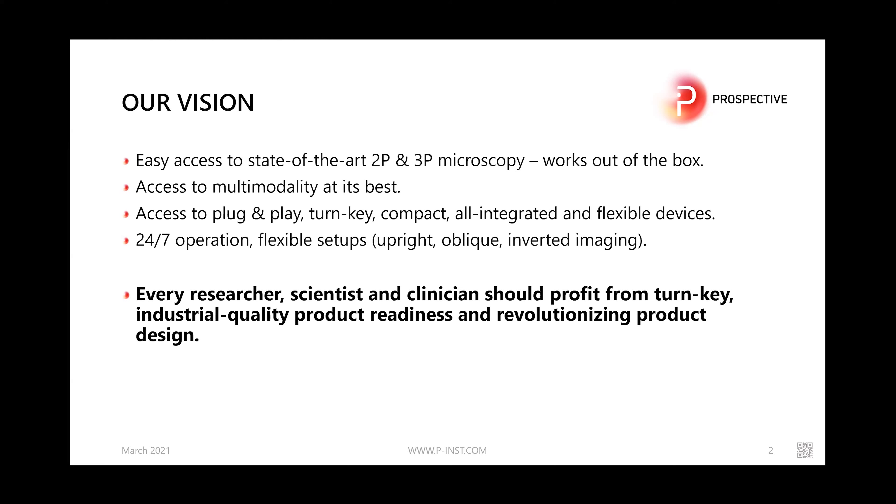It comes with industrial quality for 24/7 operation in a flexible setup. By flexible setup we mean you can do upright imaging, oblique, or even inverted imaging with one device. There's no need to choose your direction of imaging prior to purchasing — you can later convert our microscope to all three imaging directions. We believe every researcher, scientist, and clinician should benefit from a turnkey industrial-quality product with industrial readiness and a revolutionizing product design.